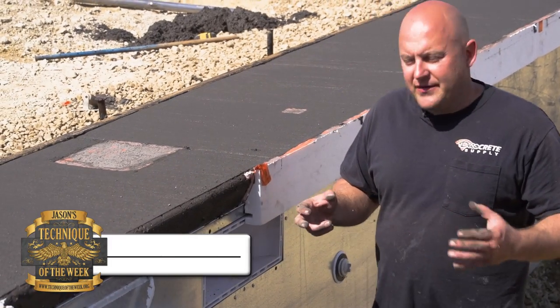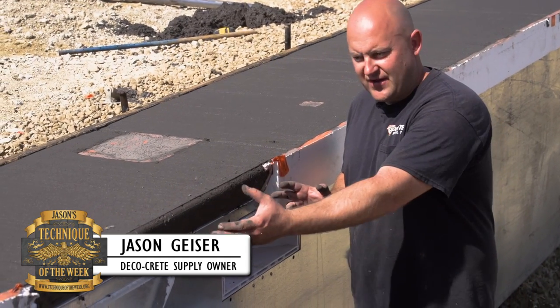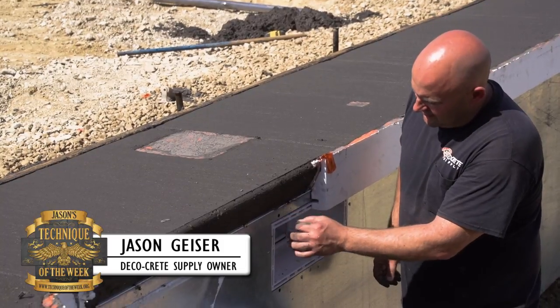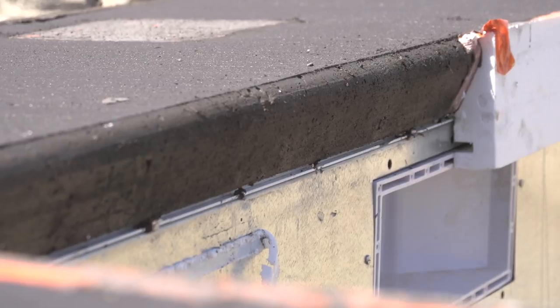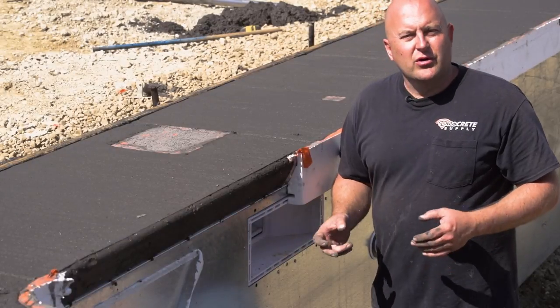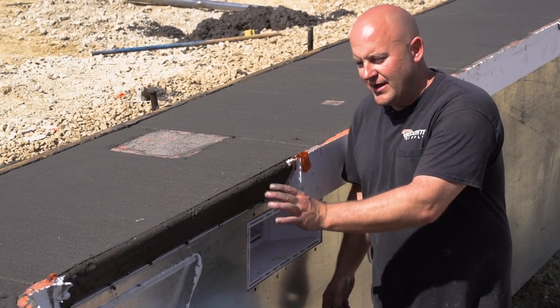The concrete has set up enough that we can start taking these forms off. As you can see, I've pulled a little section off here and it's really nasty looking — there are some holes in it from the styrofoam. Today's technique is going to show you how to fix that and how to make a tool to get it all cleaned up nice.